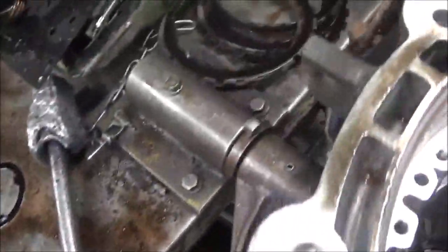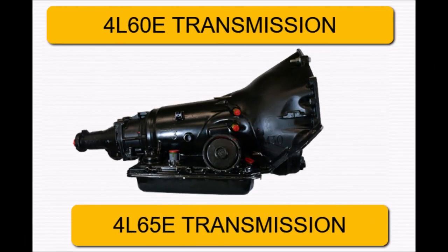Once again, let's put this together. This is just a repair.